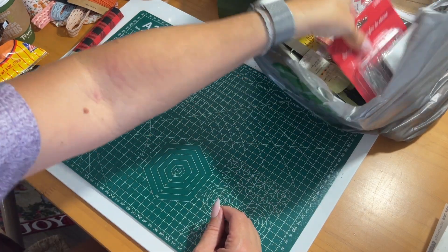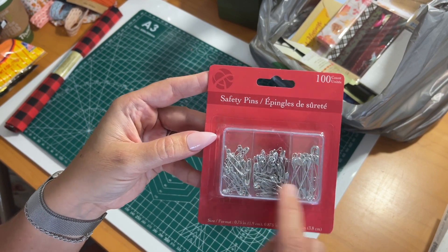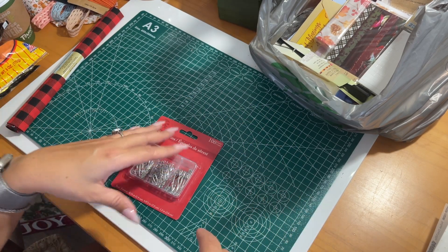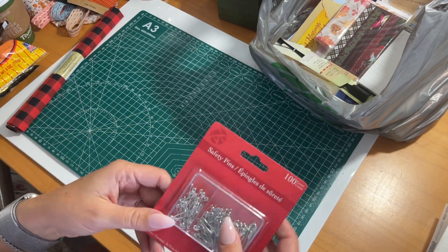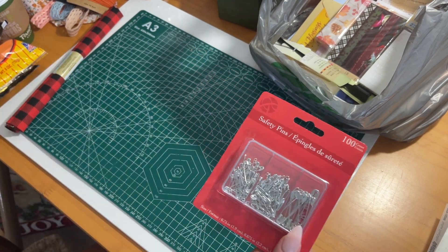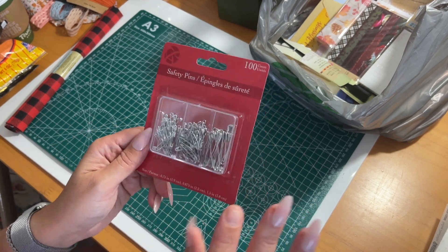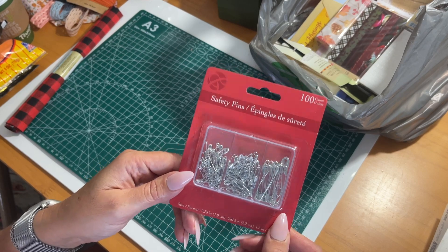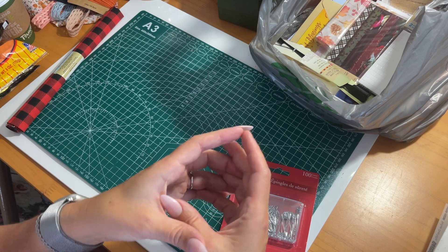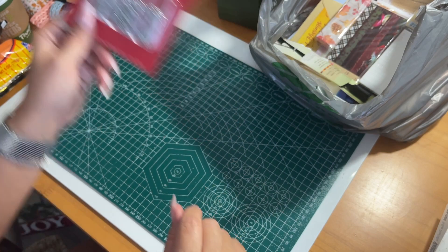I got some safety pins — a three-pack with three different sizes. I'm going to be doing a confetti bowl video soon, so I'm trying to grab a lot of little tidbits and things to go in my confetti bowls. Those will be little ornaments, embellishments, and accessories for journaling and crafting, and we'll be putting everything into a big bowl, scooping it out into little containers, and listing them on my Etsy shop.